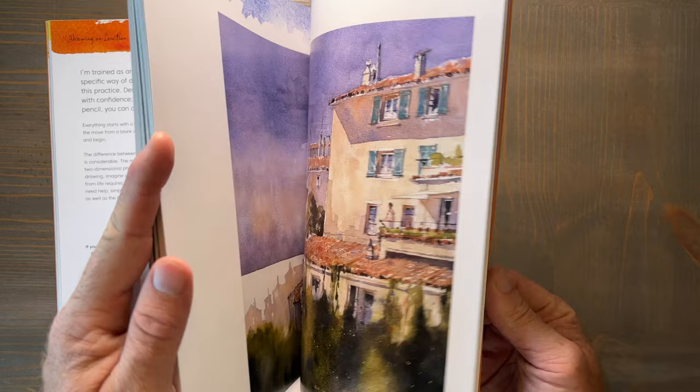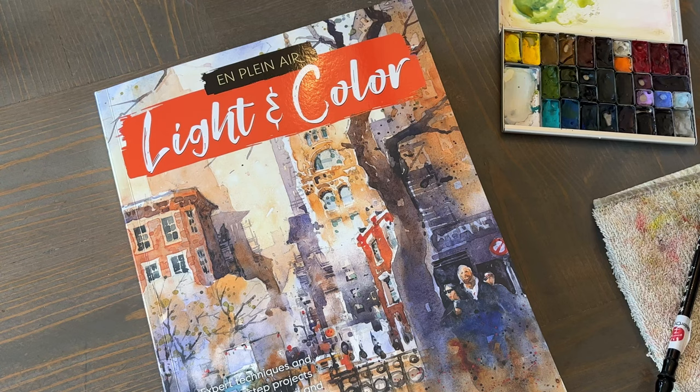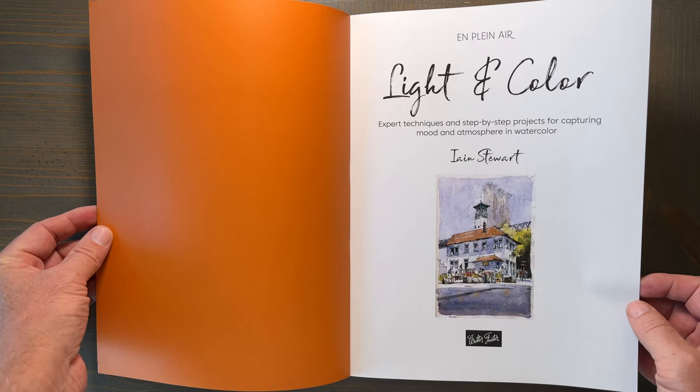But beyond that, what makes this book even more special is its content. Ian Stewart is an incredible artist and teacher. He really knows how to break down the concepts of light and color in a way that is easy to understand.